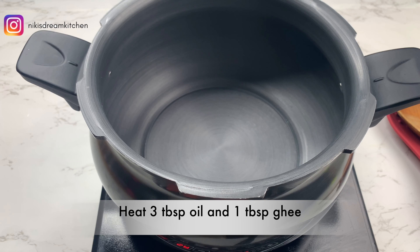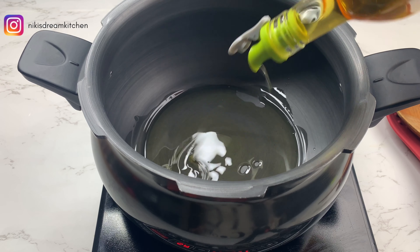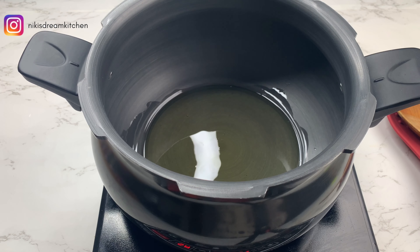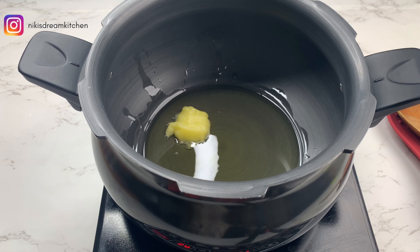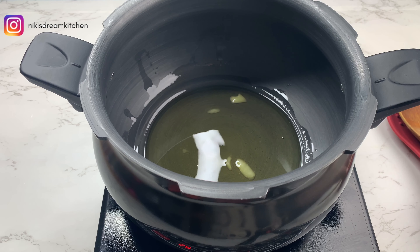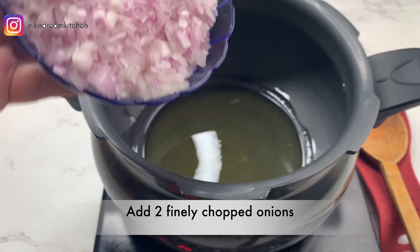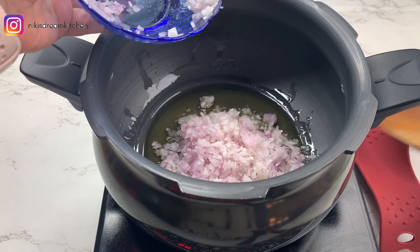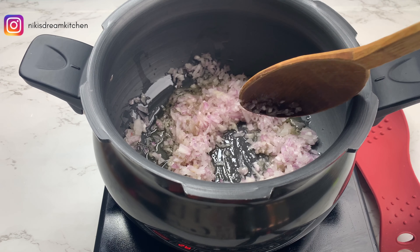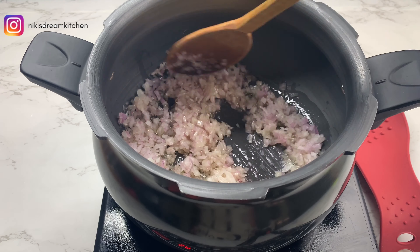For the gravy, I'm going to start with heating 3 tablespoons of oil along with 1 tablespoon of ghee in a pan. Once the oil is hot, I'm going to add 2 finely chopped onions. I need to cook this on a low to medium flame for about 8 to 9 minutes till the onions turn nice and golden brown. The golden brown onions are going to add a lovely colour to the gravy, so don't get impatient during this step.